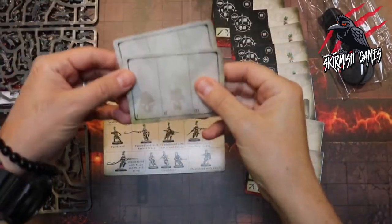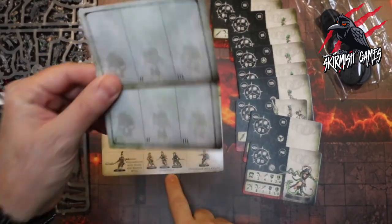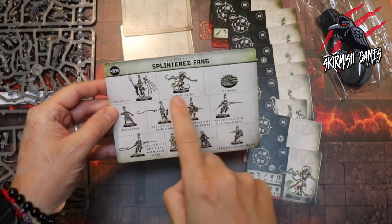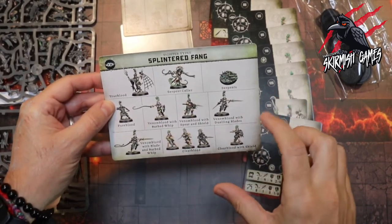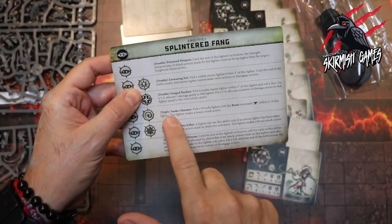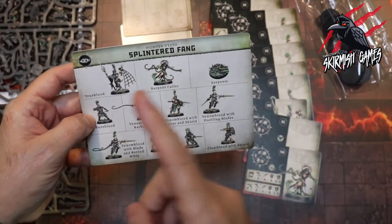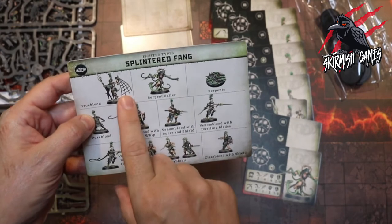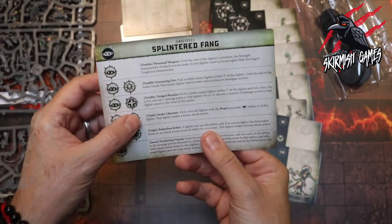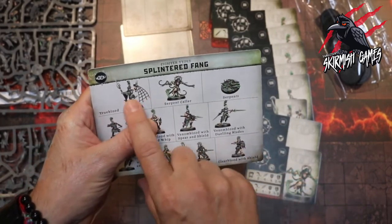We've also got two duplicate cards if you want to include more Clear Bloods. Overall this Splintered Fang warband is really great — the True Blood, the Serpent Caller, the Venom Bloods all look so cool. Some of the abilities are amazing: the Fanged Buckler on a double is really good, and that Snake Charmer triple combining the Serpent Caller with the Serpents can be quite devastating. If you get a kill with your True Blood then use the Ensnaring Net to hold back a bigger player, then bring in your Serpent Caller with the Serpents and use a triple — you could do some huge damage tactically.